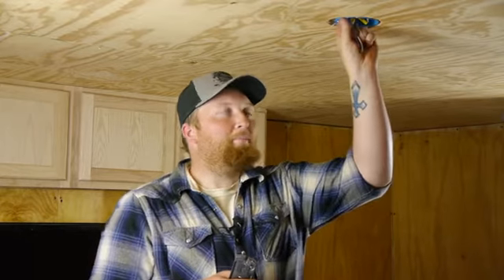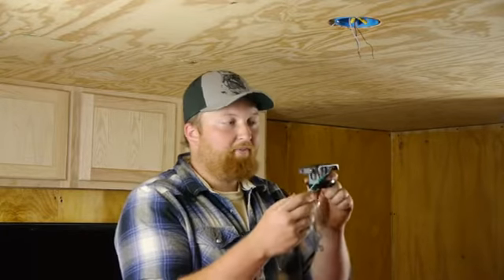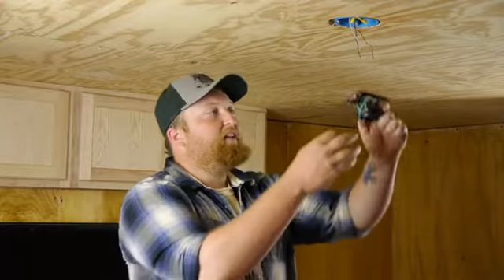They don't always install the box securely. As you can see here, we've got a lot of wiggle room. This is your department when installing the ceiling fan — to make sure that it's nice and secure. We have our bracket, and we'll go ahead and install our bracket.